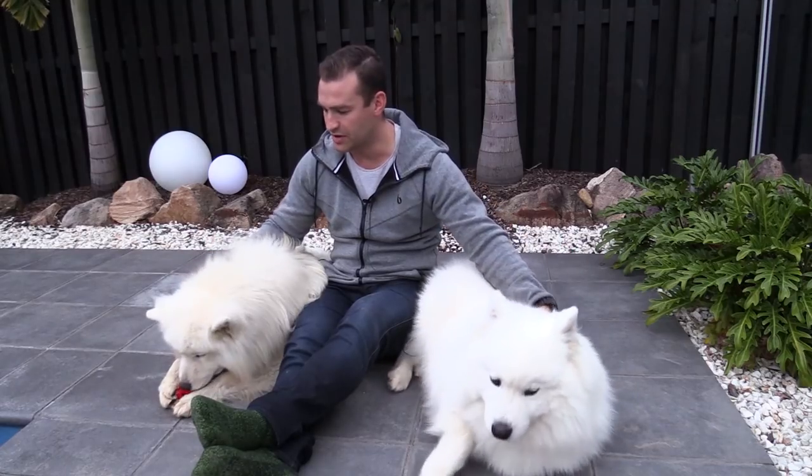In this video, I'm going to show you the dog blower that we bought, how we got these boys used to actually using it because it's quite different from a hair dryer, and just the overall experience so that you can see if a dog blower might be appropriate for you, and so that you can make the correct decision when purchasing a dog blower for yourself.